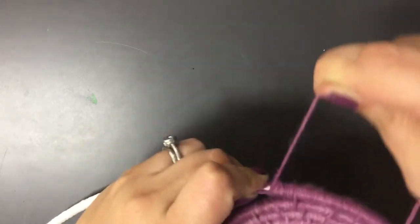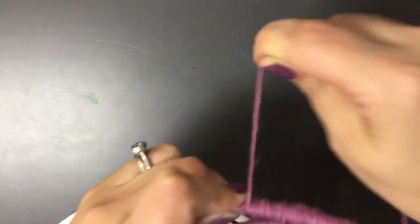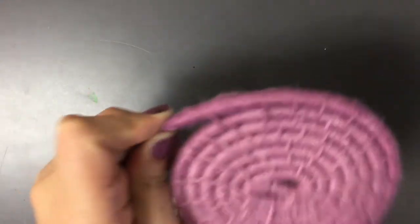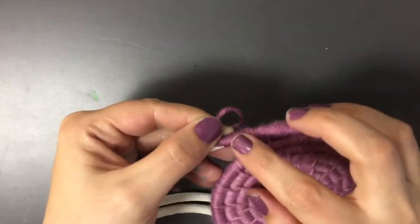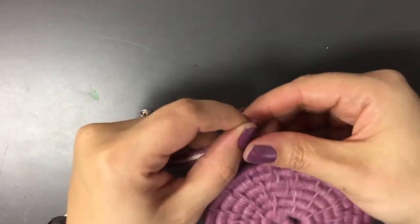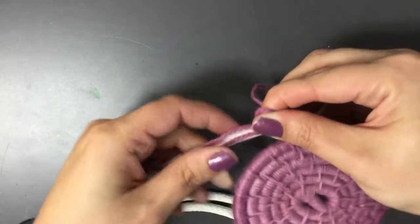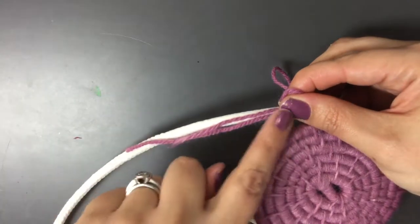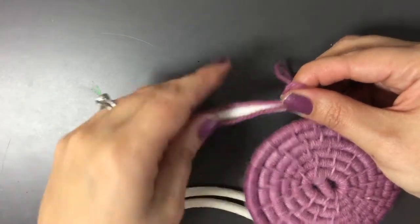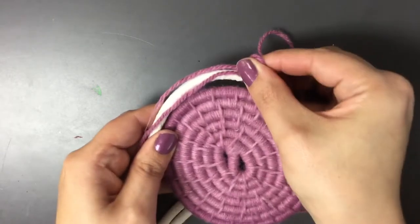I'm wrapping — one, two, three, four, five, six, seven, eight. When I have eight wraps it is still very very important to secure that onto my coil. Some people will keep wrapping until they get to the end of the string, and if you do that you'll end up with a coil that's not attached and will wiggle around.